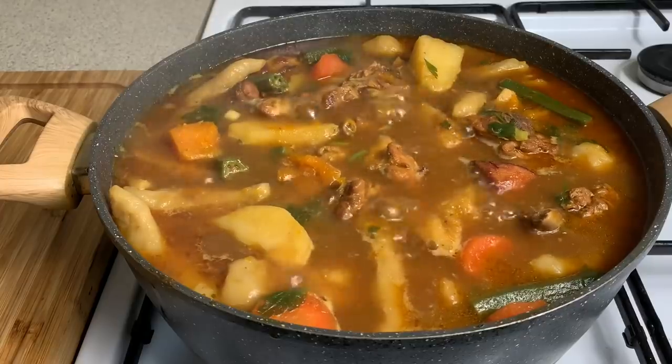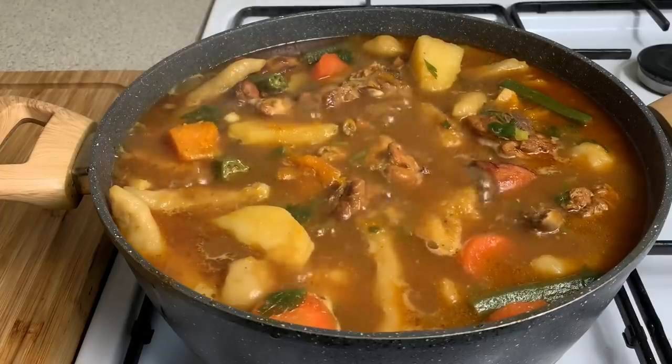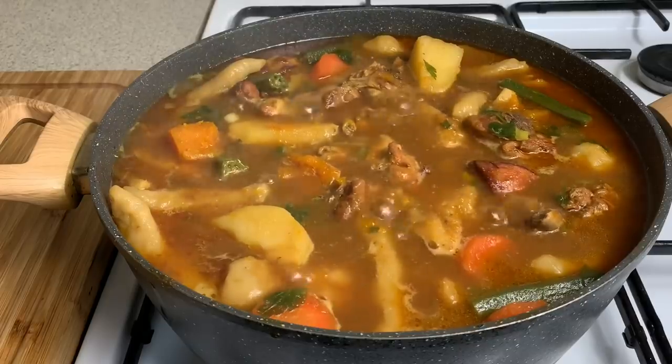Welcome back to my channel! Today I'm showing you how to make some brown stew chicken soup.